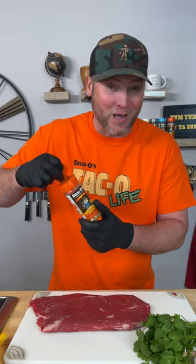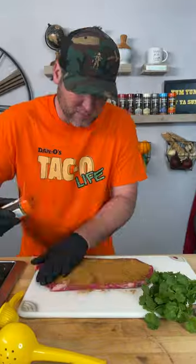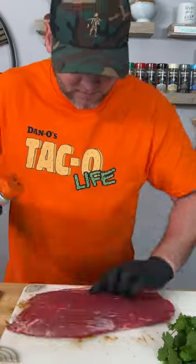This part's real simple. Grab your Dano's taco — that's the orange top. We put the O in taco. We're going to sprinkle generously and just coat this bad boy. Press it in, flip it over, do it again.